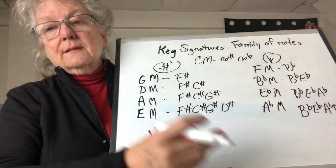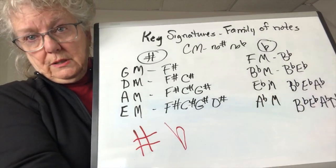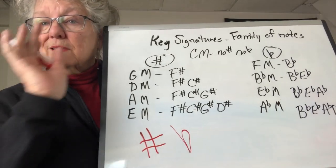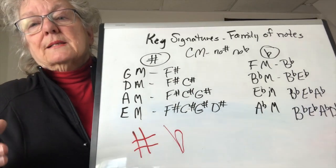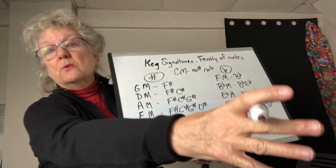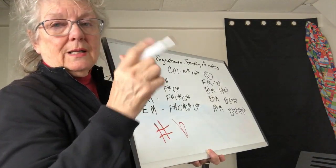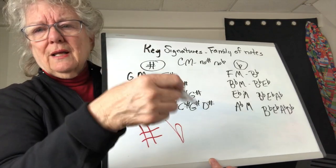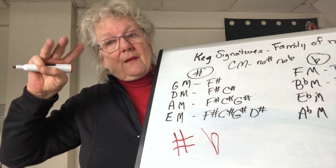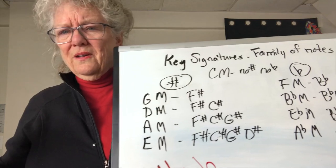The flat lengthens the string. On a guitar, flatting a note means going back toward the pegs — toward the end of the neck, not the body. On the piano you go left. A trombone player needs a long arm for low notes because his high notes are where he shortens the tube of air. Trumpets have curly tubes of air and three valves — depending on the combination, you either lengthen or shorten the tube of air.